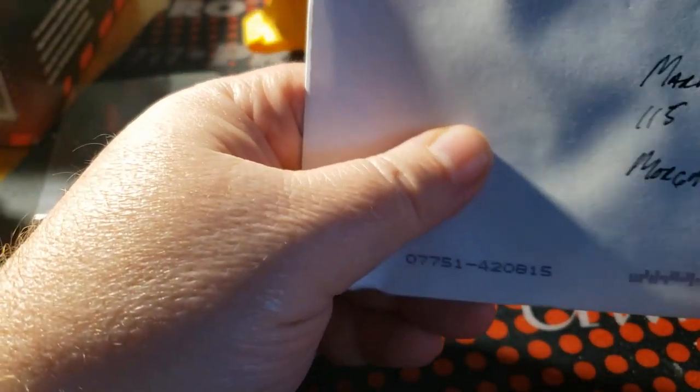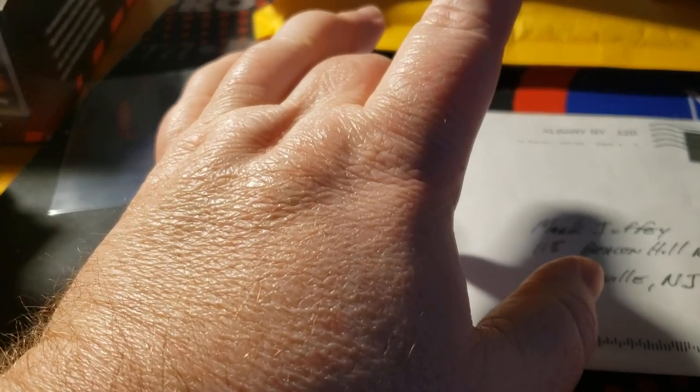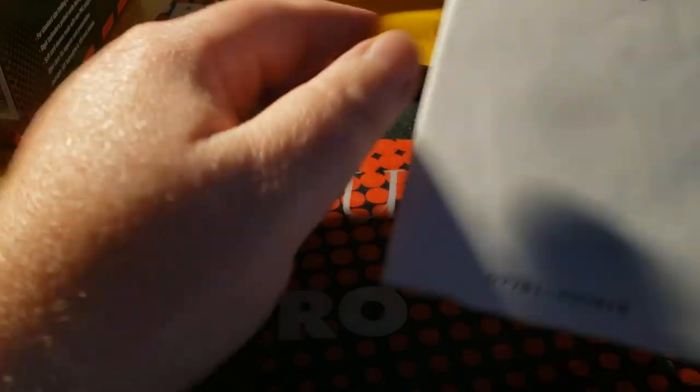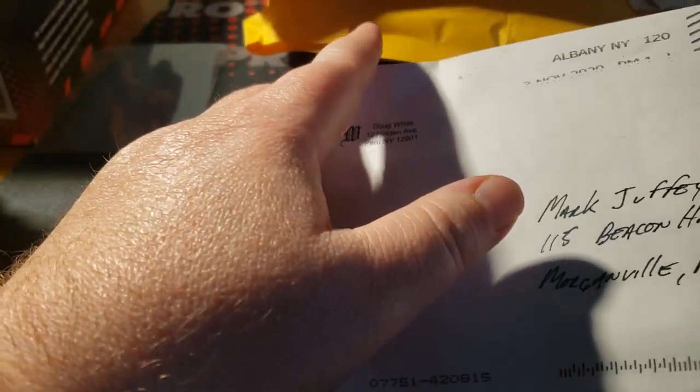Hey guys, Memory Sportsguards here doing another mail day. I'm going to do one more, probably a Black Friday mail day, and then after that probably one on Christmas Eve, and then my Christmas break. So a few videos here and there but not many, and then after that I'll start doing more weekly videos. It's been hectic and I've been trying to save money for Black Friday since the sales are really good, usually for cards. So I'm going to start with mail as always.